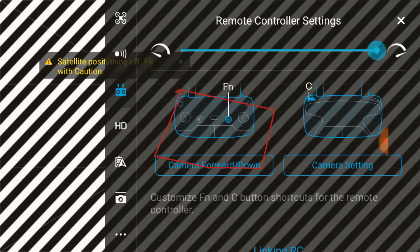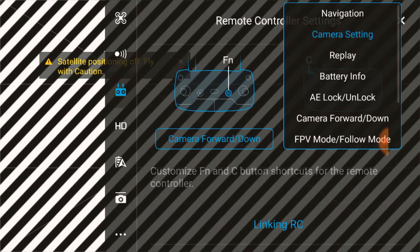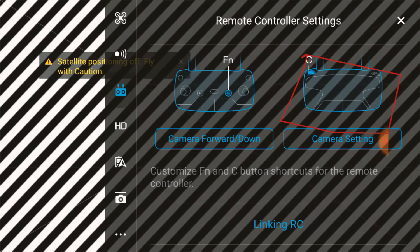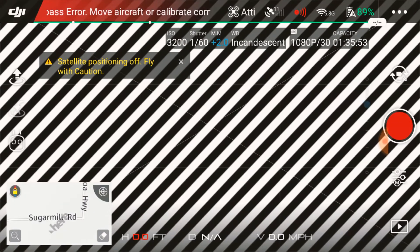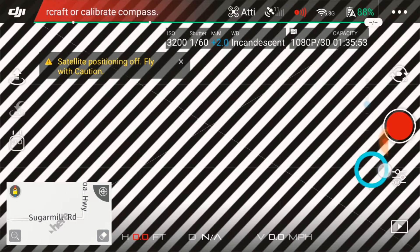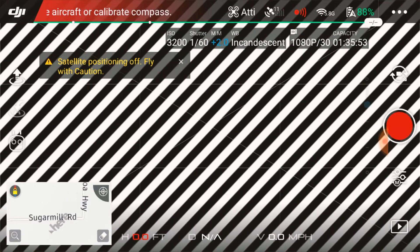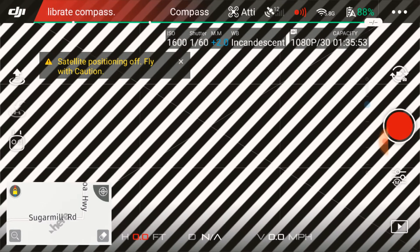This is the FN button in the front, and I usually set that to camera forward. For the next one, the C2 button on your top right finger that you can access, I set that to camera setting. I just got accustomed to using that for the Mavic Pro since there was a wheel at that time. DJI, again, Spark 2 — put a wheel on there, it's much easier. If you push the top right button, the C2, it pops up back and forth. Just know that I'm pushing the button at the top and you should be able to hear it.